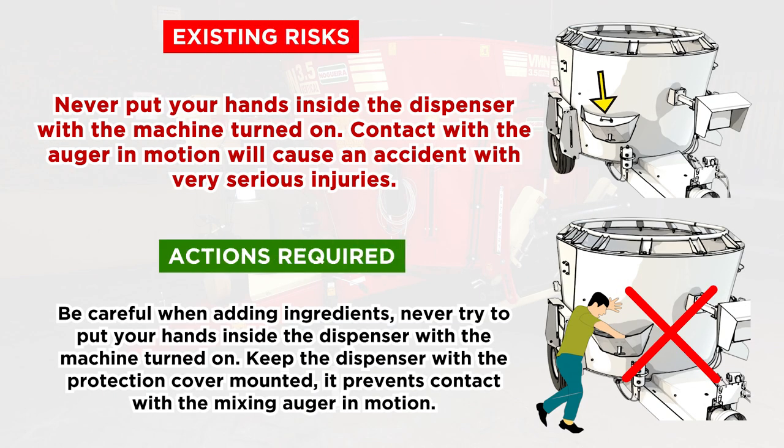Existing Risks: Never put your hands inside the dispenser with the machine turned on. Contact with the auger in motion will cause an accident with very serious injuries. Actions Required: be careful when adding ingredients — never try to put your hands inside the dispenser with the machine turned on. Keep the dispenser with the protection cover mounted; it prevents contact with the mixing auger in motion.